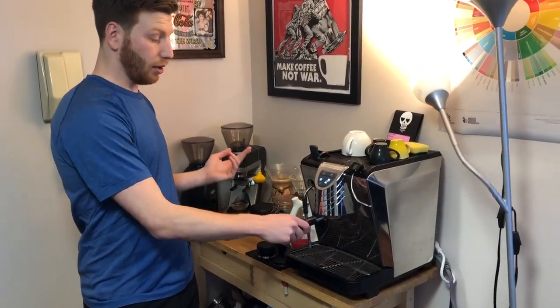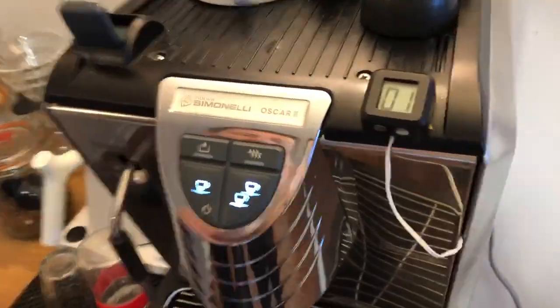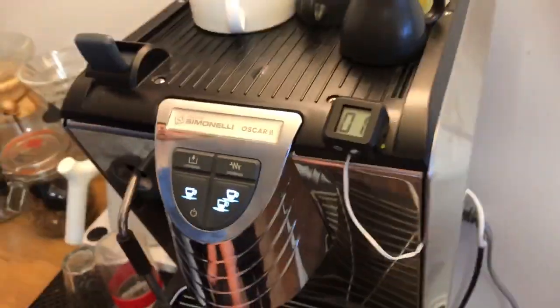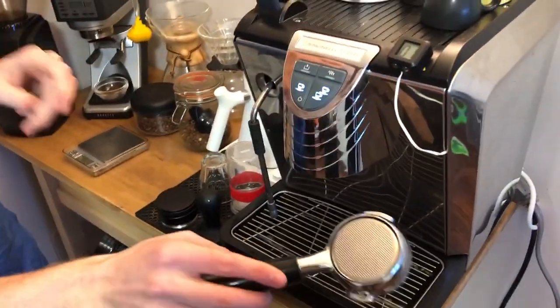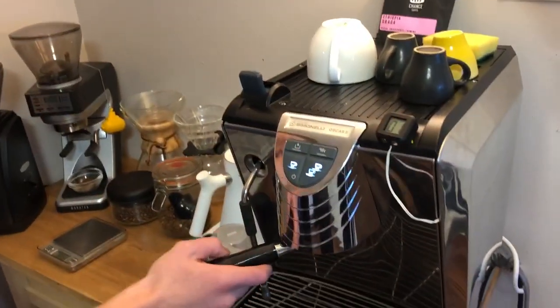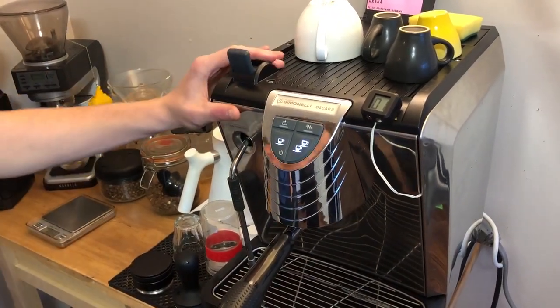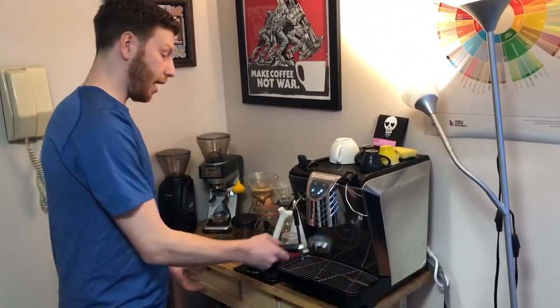Some things I've done to it to make it a little bit better: I've added an automatic shot timer so you don't have to stop and start yourself. I've also bought a bottomless portafilter and a precision basket — a triple basket, because it's a low-volume thing so you need that triple basket. I've also decreased the pressure from 15 bars to 9 bars to produce more consistent shots and it tastes really good.